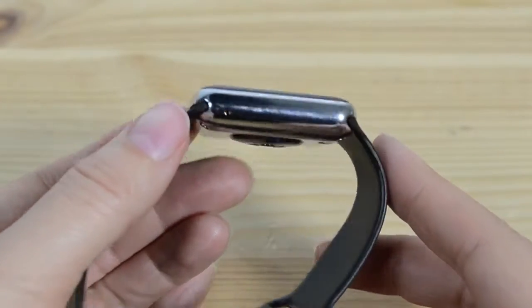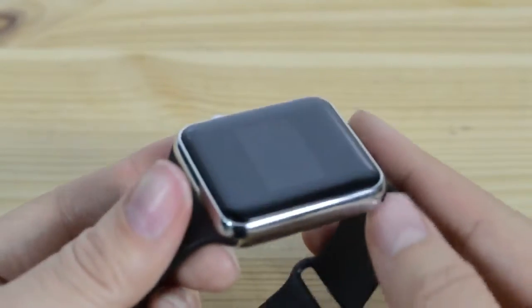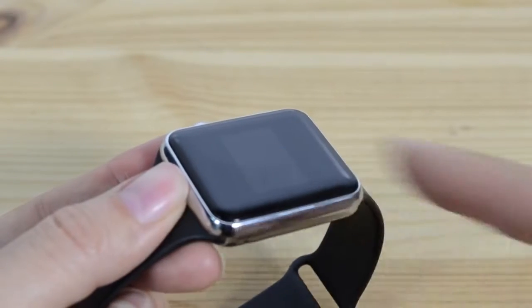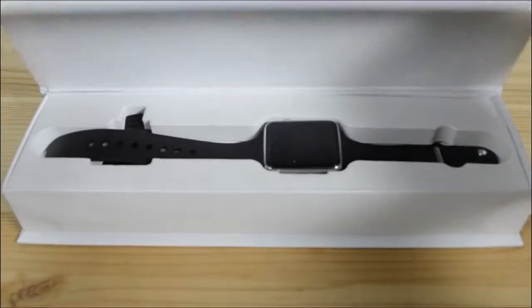Taking a look at the hardware, it does look like an Apple Watch. It has the same strap. Clearly the display is significantly smaller, and you can see there that this is just a black and white display.